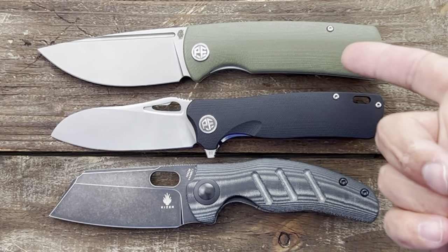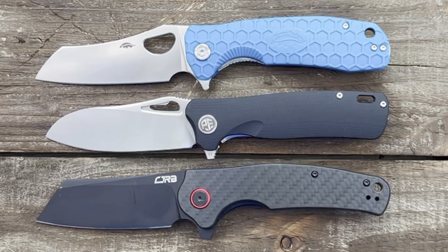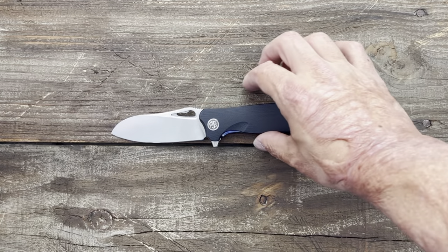Quick size comparisons: Ontario Rat 1, Ontario Rat 2, Petrified Fish Beluga, Kaiser Large Sheepdog, Western Active Honey Badger, and CJRB Krog.